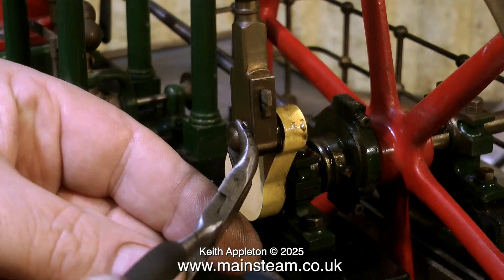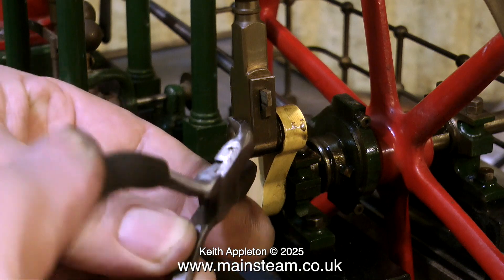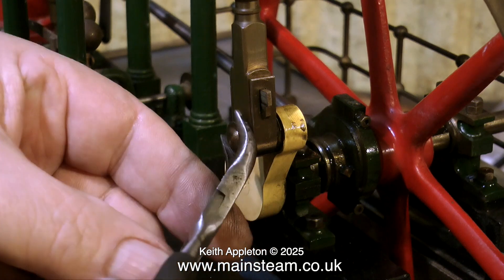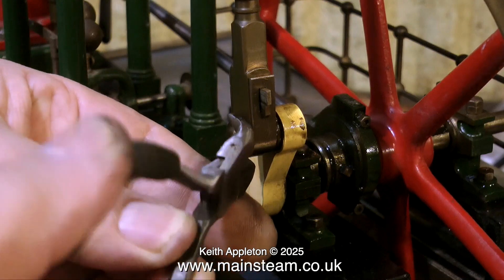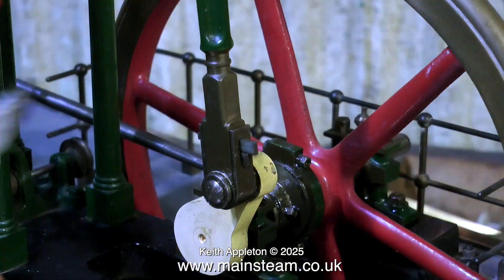Here I'm using a pair of pliers to check whether there's any play in the crank pin, and indeed the crank pin is loose. These pliers do not have a serrated edge to the gripping surface that would mark the work — the gripping surface is perfectly smooth. I'm also using the pliers here for knocking out the cotter pin.